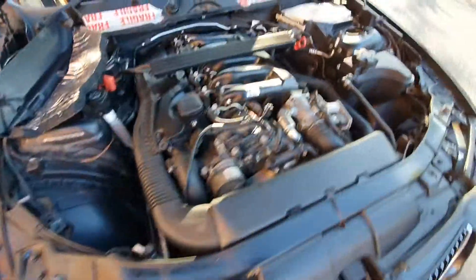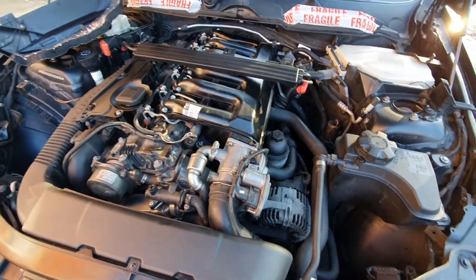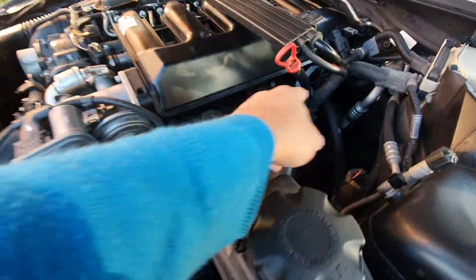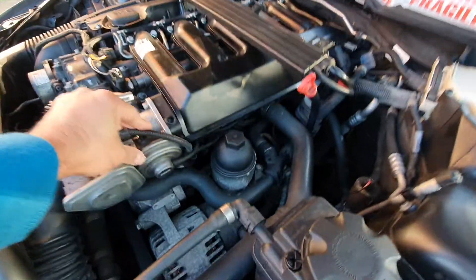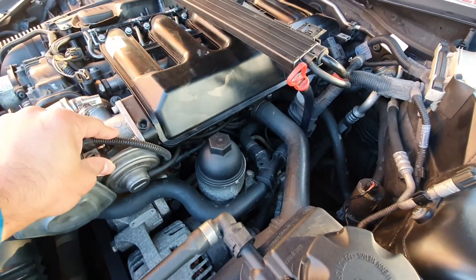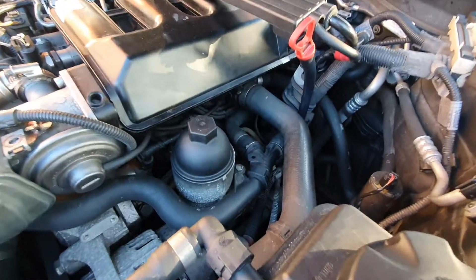BMW 330d E90 2008 plate, M-Sport. I've removed the swirl flaps after taking off the EGR valve and the inlet manifold. Once I reconnected everything, I stupidly left one of the sensor cables out.